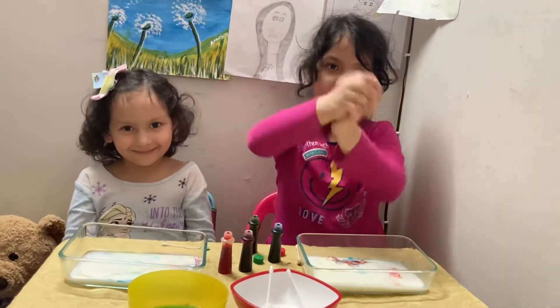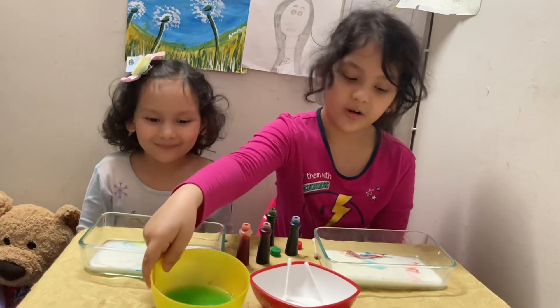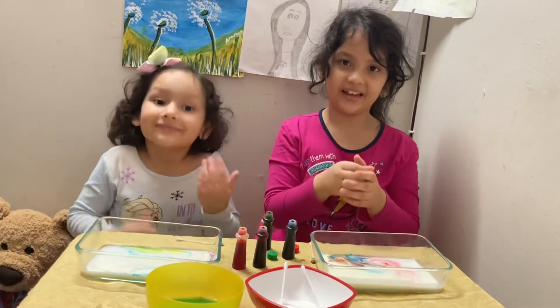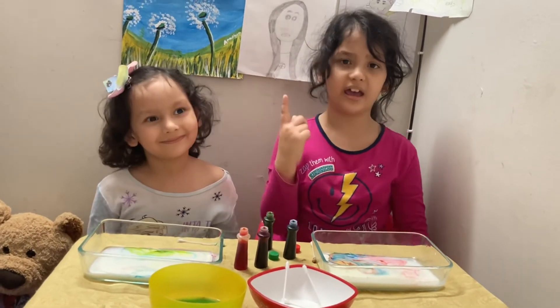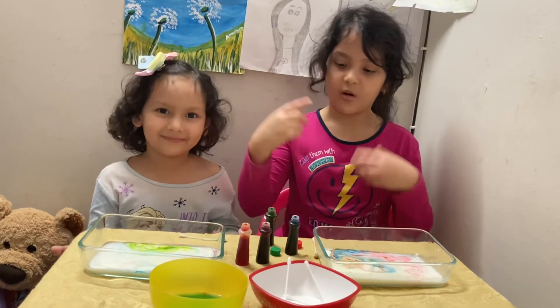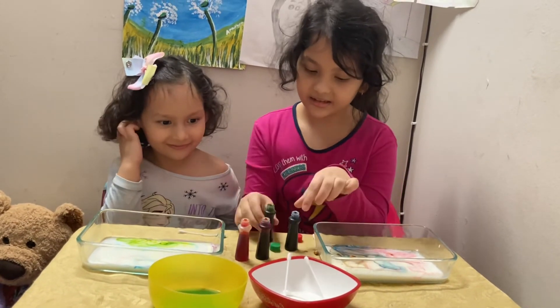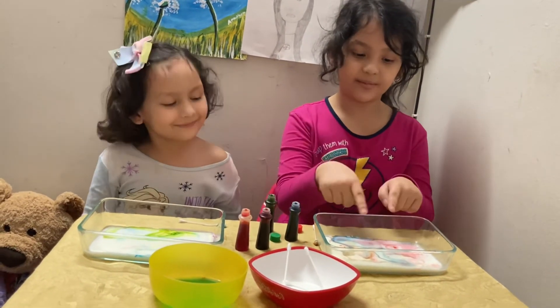That means it breaks. And so the dish soap and the milk mix again and do the same thing. That's called a chemical reaction. In your head the question might be, why do you have food coloring? And the answer is to see it more clearly.